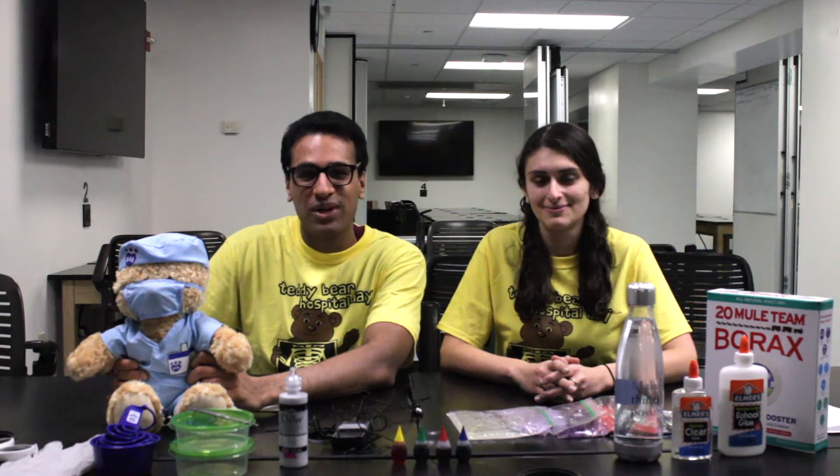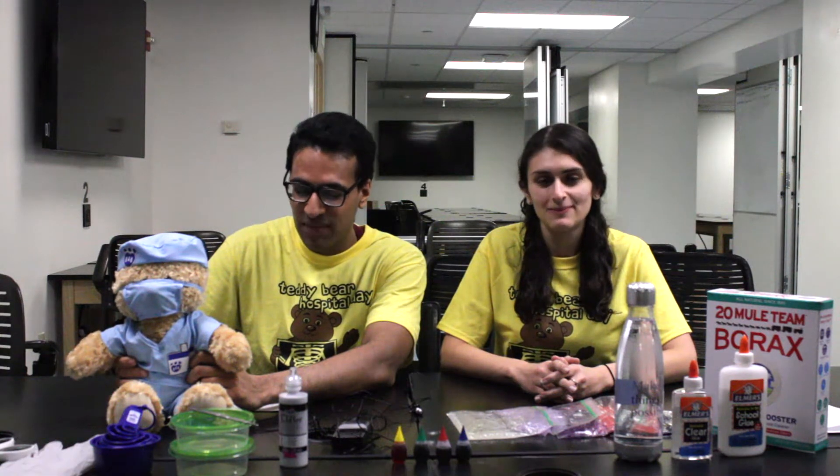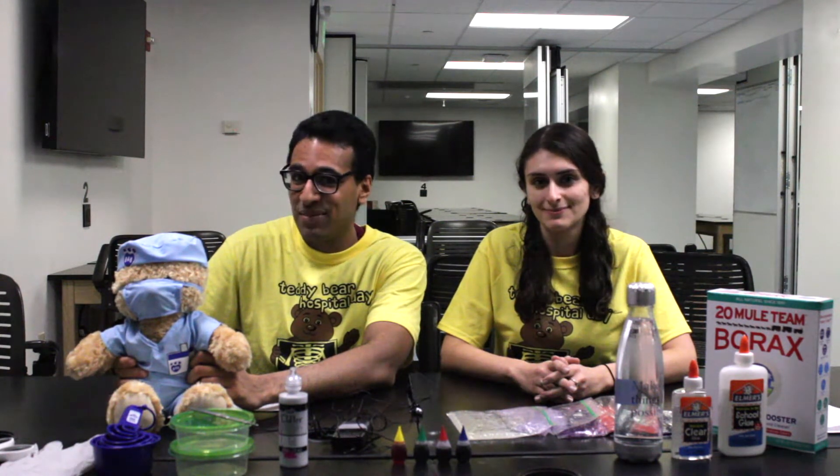Hi everyone, my name is Amanda and I'm a fourth-year medical student, and my name is Tejas and I'm a second-year medical student. We are the leaders of the Plastic and Reconstructive Surgery interest group. We are here today to teach you about proper wound care. Wound healing is an incredibly important part of plastic surgery and that's what our activity today is going to be on.